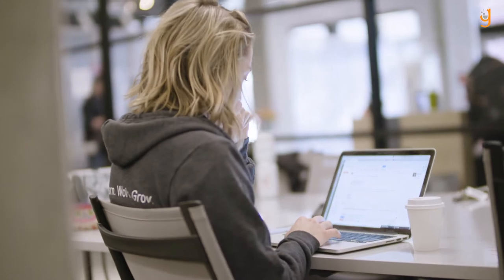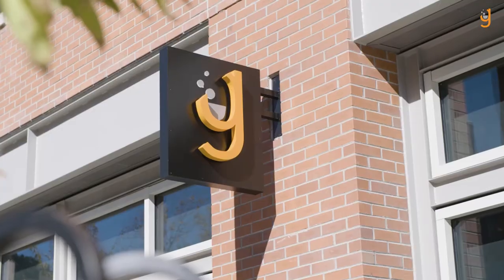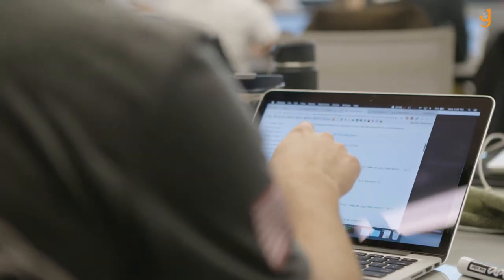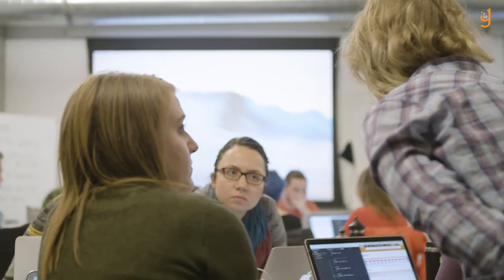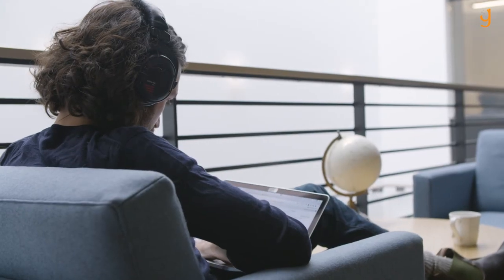The learning community is essential to everything we do at Galvanize and this course is no different. You'll have access to a community of fellow students as well as industry experts. You'll also have six months of access to our online curriculum and our in-person studio sessions, giving you the flexibility you need to finish at your own pace.